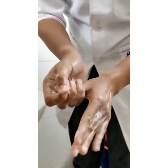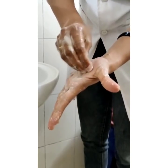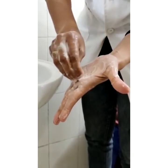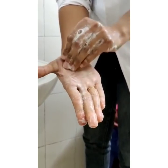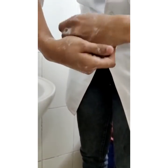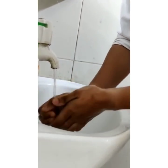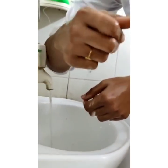Clasp the fingertips of your right hand in the palm of your left hand and rotate clockwise and anticlockwise. The same goes for the other hand. Now clean the wrists. Rinse both your hands thoroughly with running water. Turn off the tap using your elbow without touching the tap. Your hands are now clean and safe.